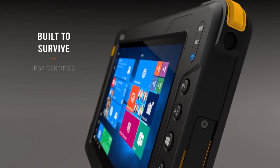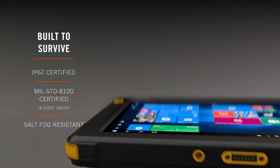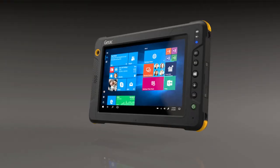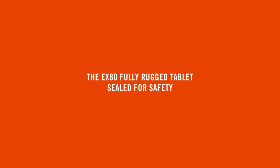Only GTAC manufactures rugged tablets from the ground up to survive drops, shocks, rain, dust, and more. The GTAC EX80 fully rugged tablet — sealed for safety.